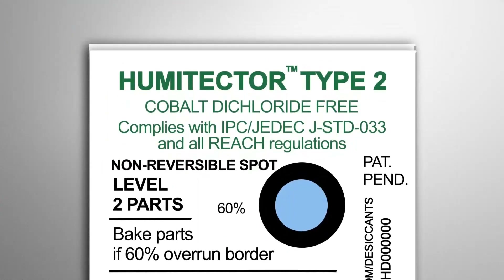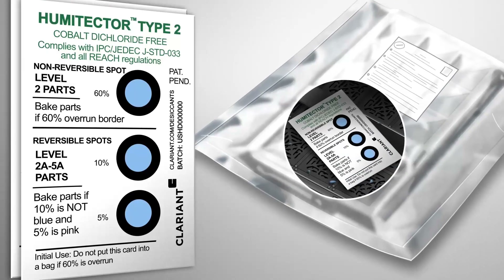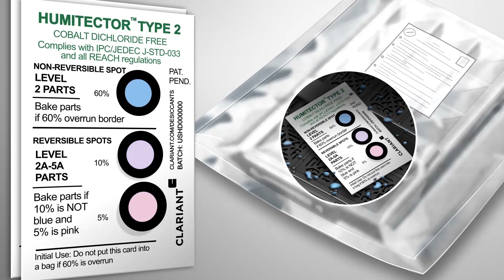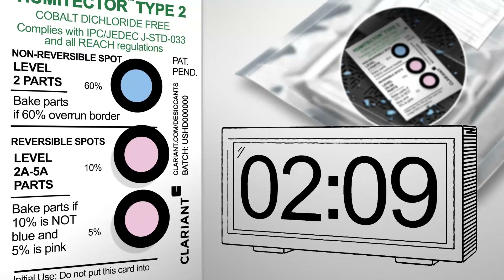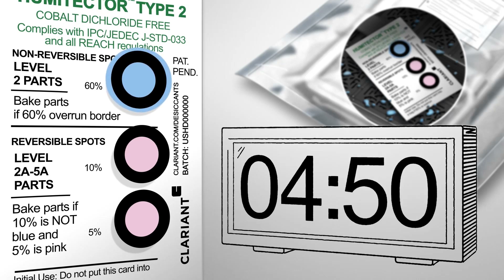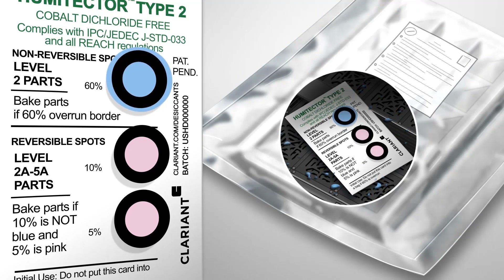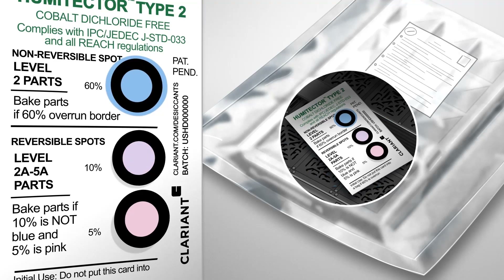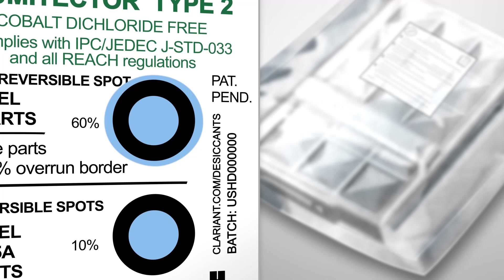Clarient's Humitector Type 2 Card works like a traditional Type 1 Humidity Indicator Card, except that if at any time the Dry Pack environment exceeds 60% RH for a prolonged period of time, the 60% non-reversible blue spot will migrate outside of the black border, and the extended color will remain irreversible, making the change permanent. That way, you're provided a clear visual sign that the 60% RH levels were breached for an extensive period of time.